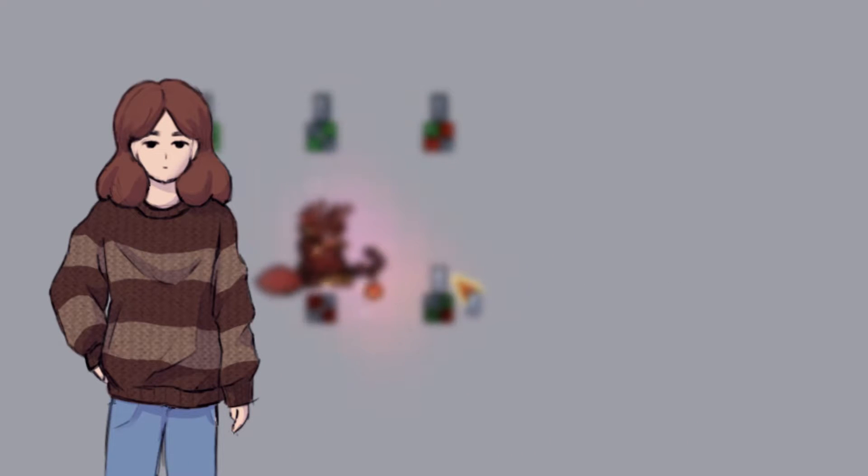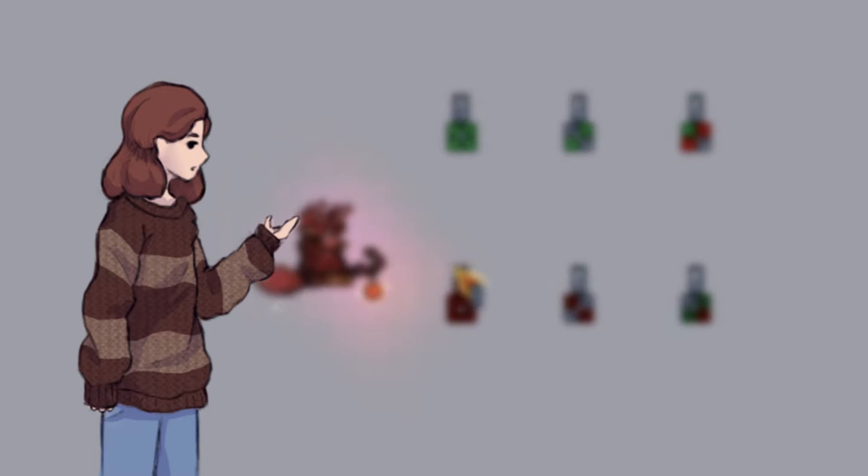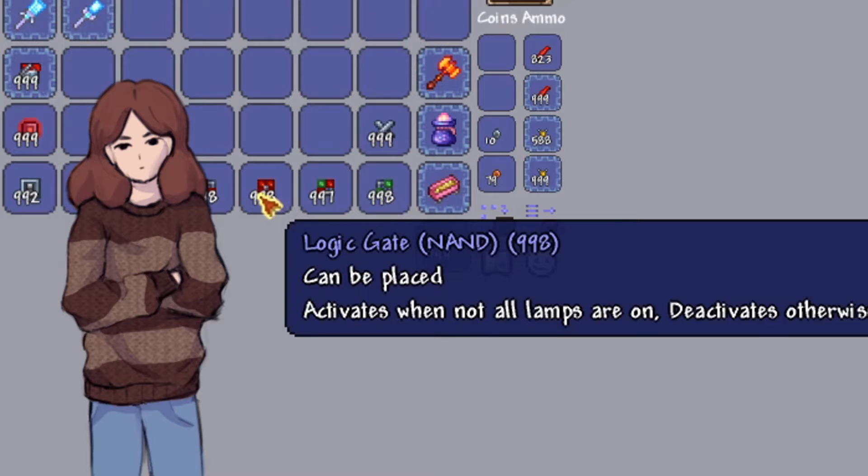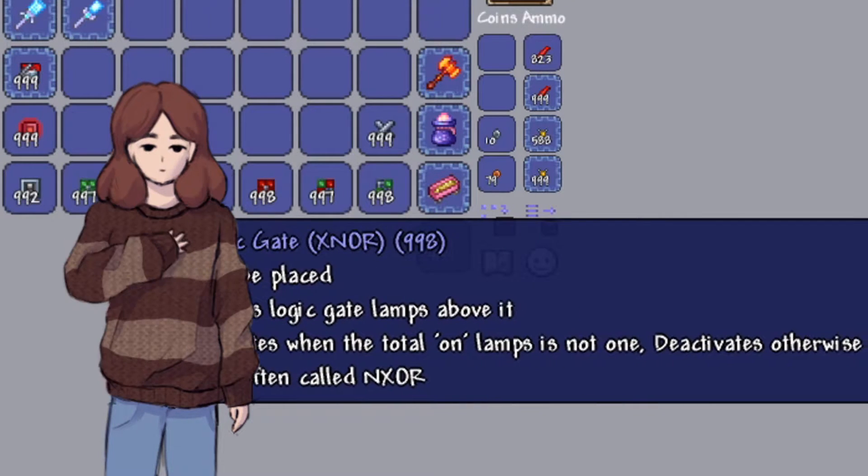A lot of people seem confused about how logic gates work, and it's actually really simple when you know it. You could just read the description of the item, but here's a short tutorial to explain what they do.